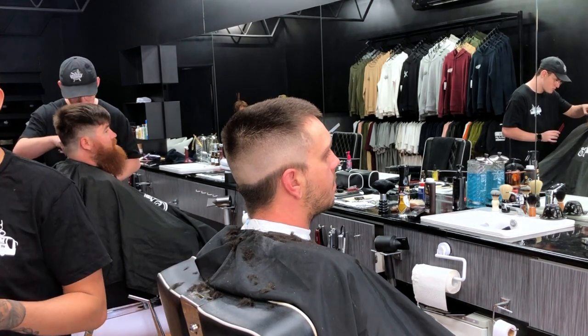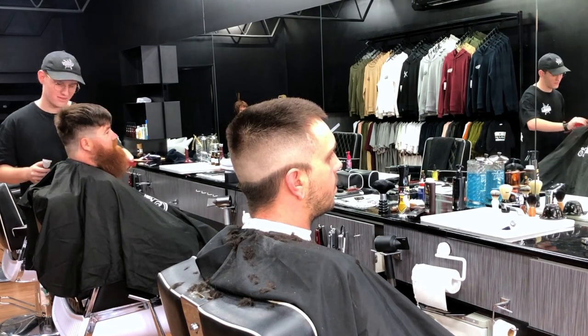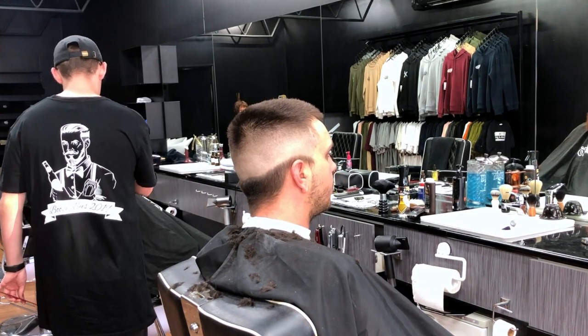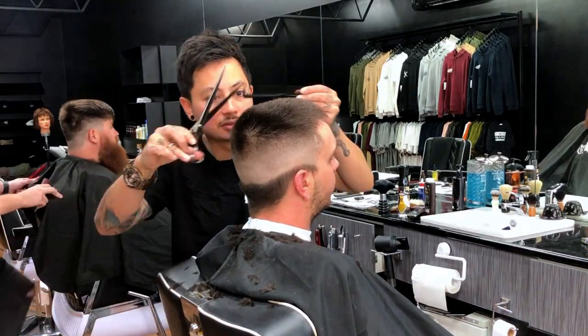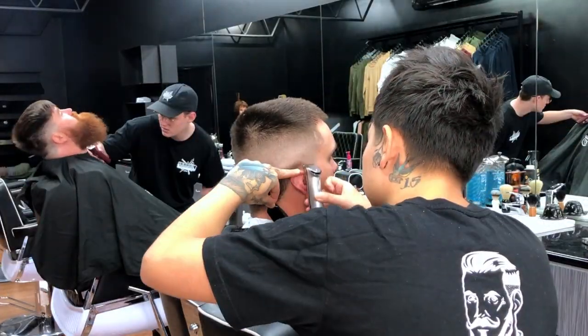Someone ended up coming in so I had to talk to them real quick. So I'll end up zipping off that little bottom bit — it's not going to look like a mullet at the back. So I'll go over with the barettes and then basically take out most of that bulk.